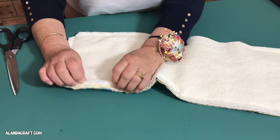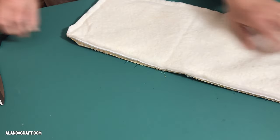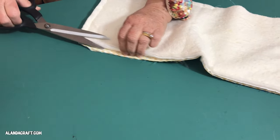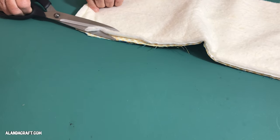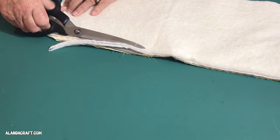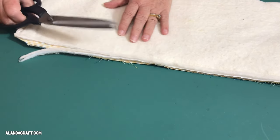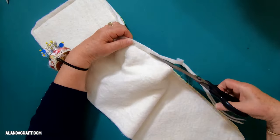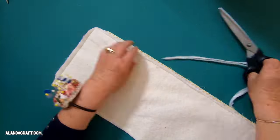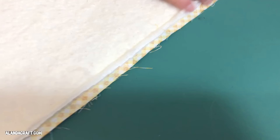Now turn the piece over and trim the batting and the Inselbrite layers to remove some of the bulk — not cutting the material, just the batting. Take your time with this and trim it down to about halfway. You don't want to go too close to the stitch line, just get rid of about half of that layer. Make sure you don't cut through the fabric, and continue all the way around the batting edge until it looks like this when done.